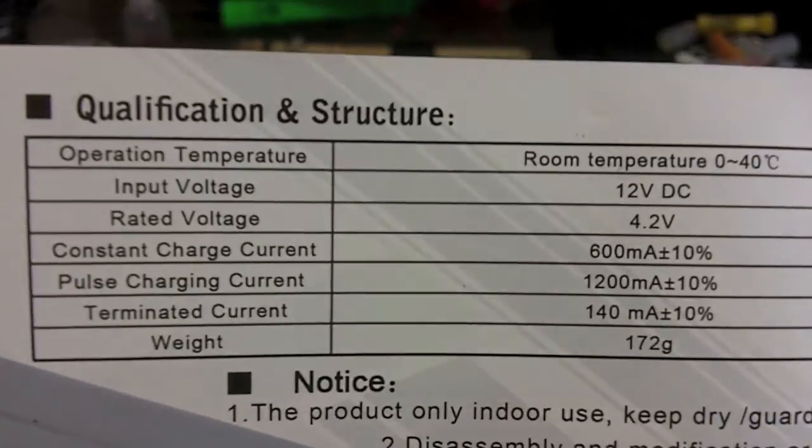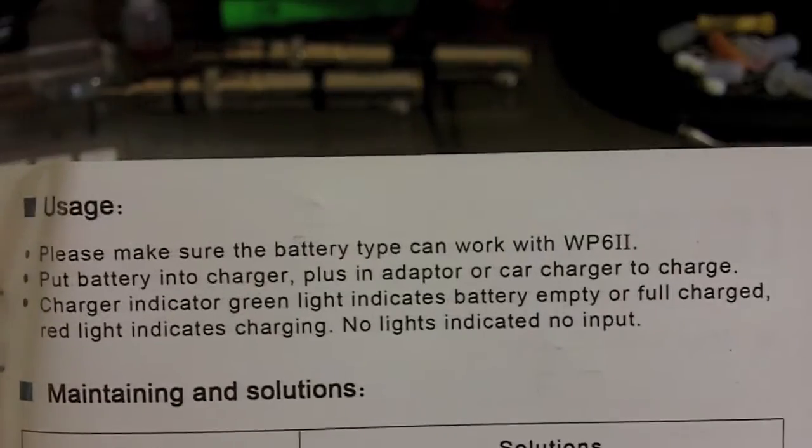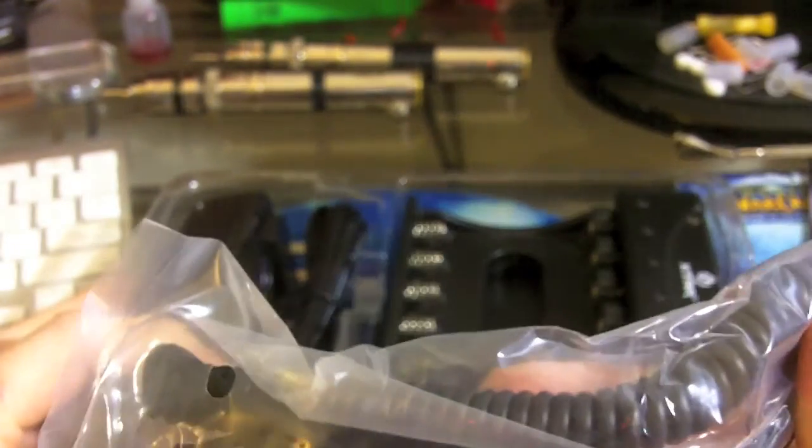Notice that the constant current charge is roughly 600 milliamps, and the pulse charging — which is when you have a battery in both parts of a pair — is about 1200 milliamps. That does make this a little different than the other one.